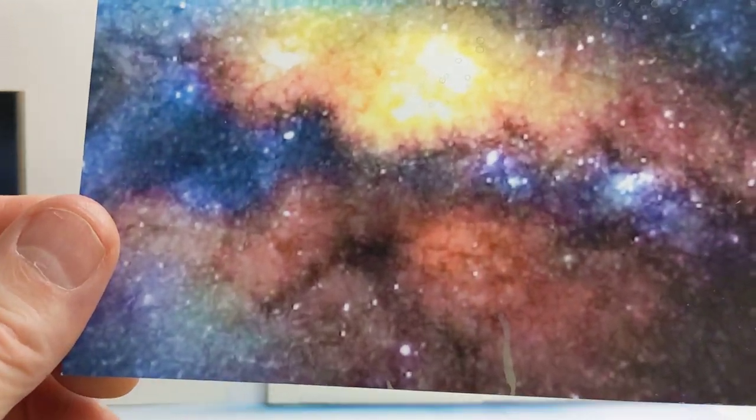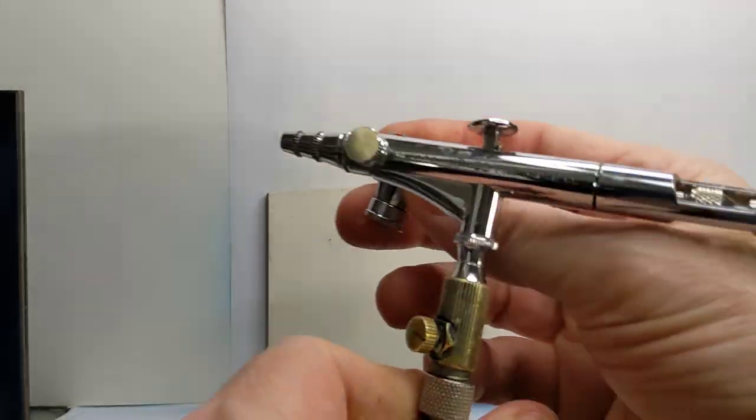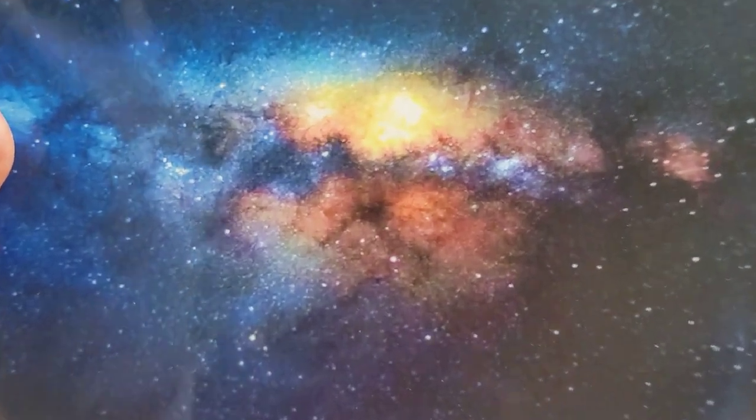Let me get going with the background. I'll be using the HP-Plus Iwata HPSB Plus for the background, and from there I'll be using the Micron for some of the white areas — the space gases and things like that. Let's get that started.